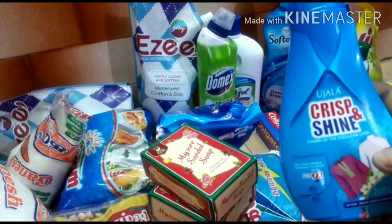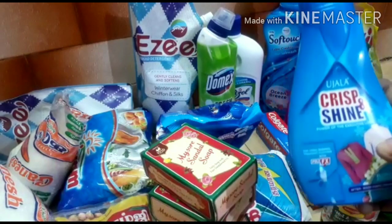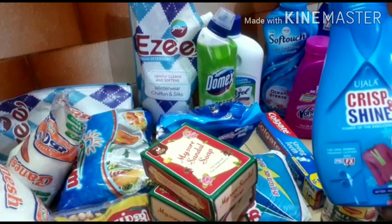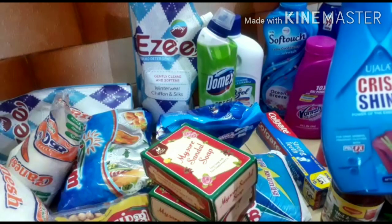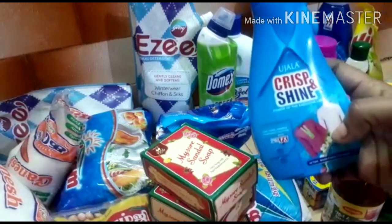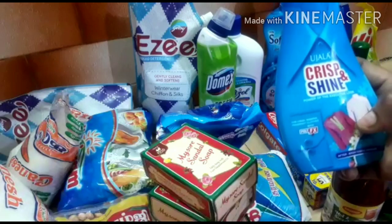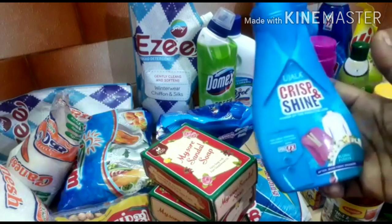I think that it is heavy-weight. It is a total iron — it is iron, so it is very stiff. So you can purchase this, friends — Ujala Company, Crisp and Shine, or Stiff and Shine. The two are good. I will use it a lot.